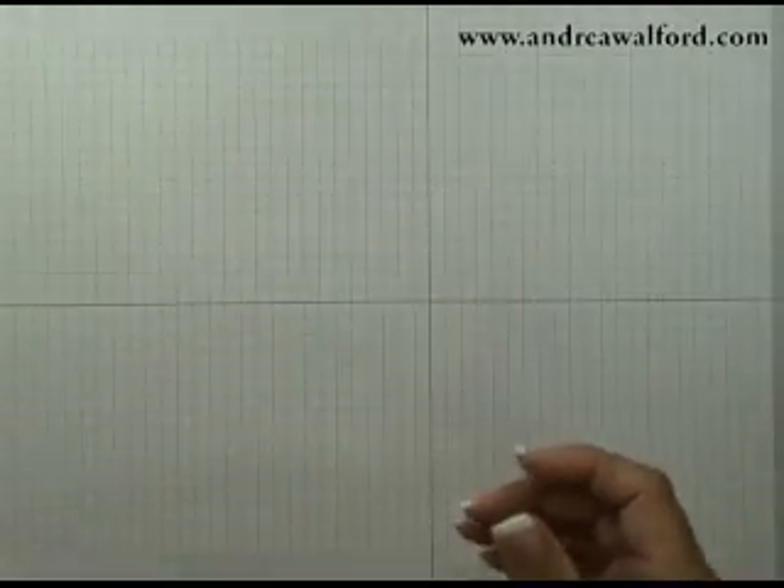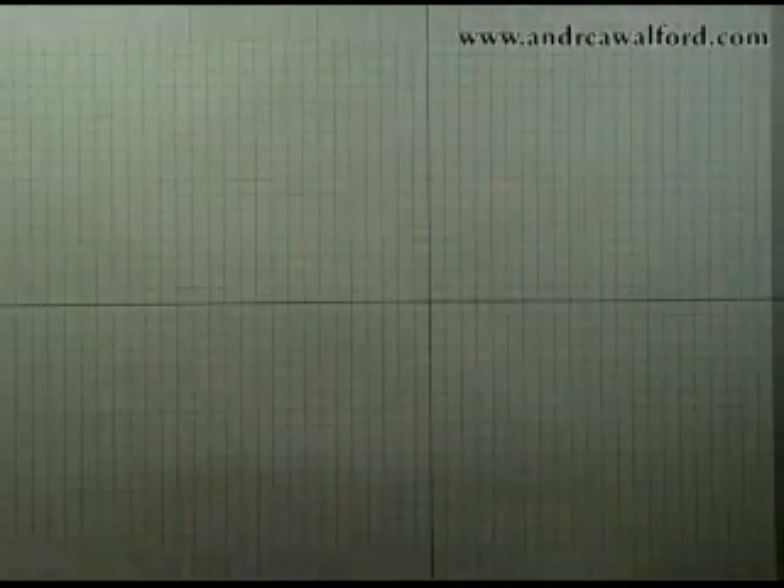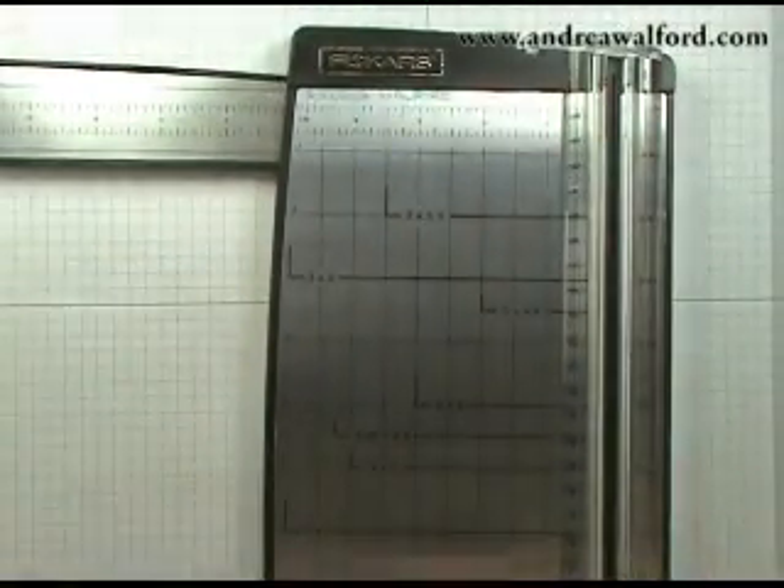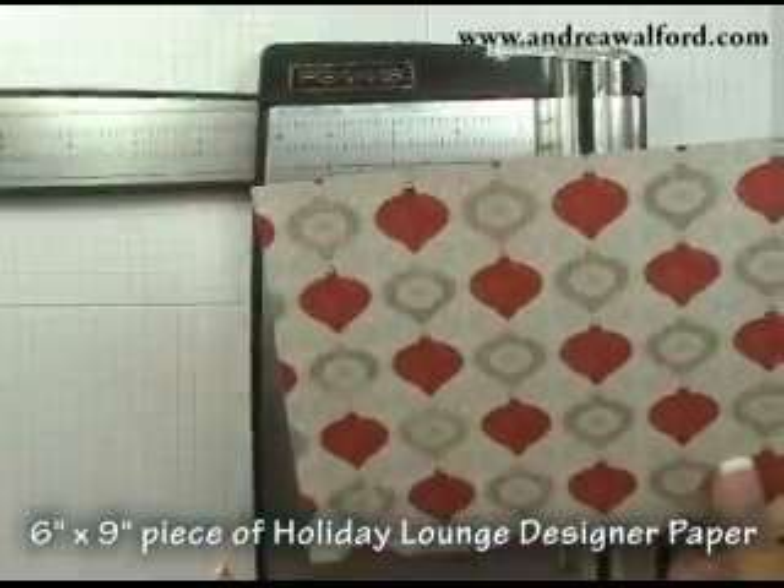So why don't we get started? The first thing you're going to need to grab is a paper trimmer with a scoring blade. You also want a piece of designer paper that's been cut to 6 inches by 9 inches.